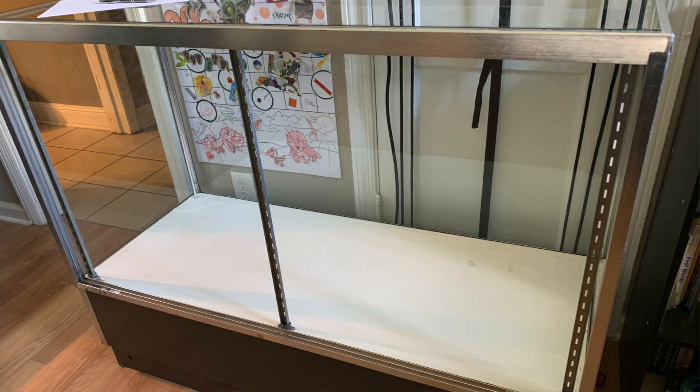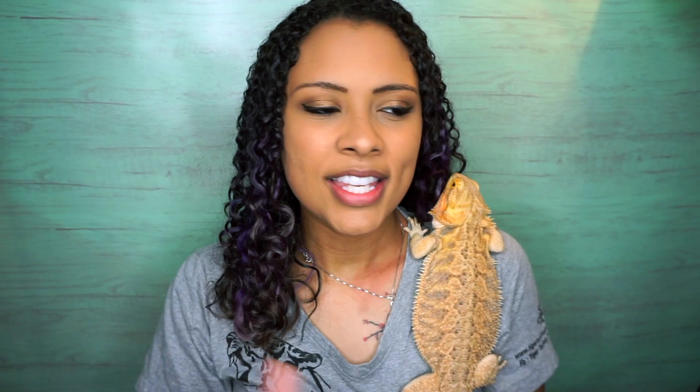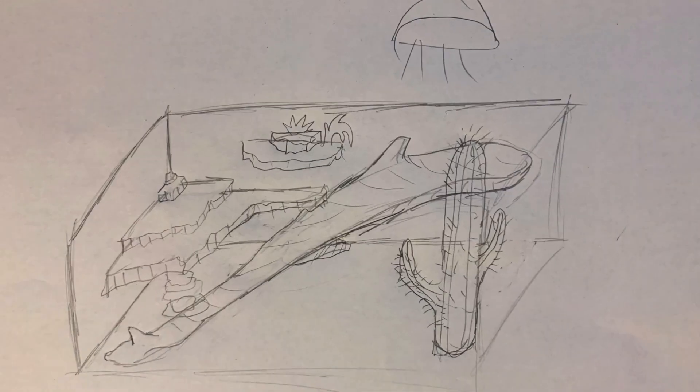I had posted it on Twitter — I found a jewelry cabinet at the Habitat for Humanity Restore. I had seen these jewelry cabinets a lot there and always wanted to get one, but they'd always be gone when I went back. Finally we bought one, and it comes out to a little over 90 gallons — it is a four-foot-long tank.